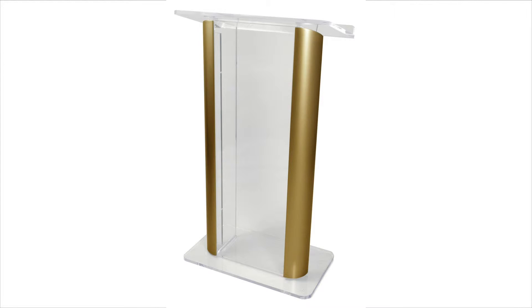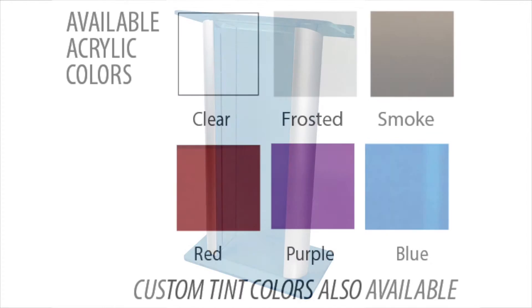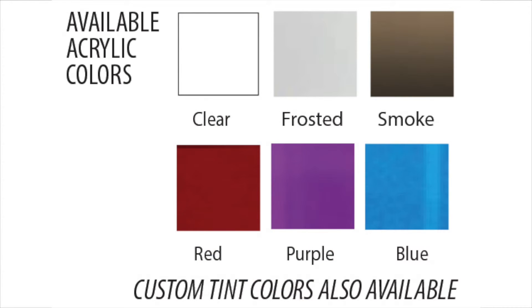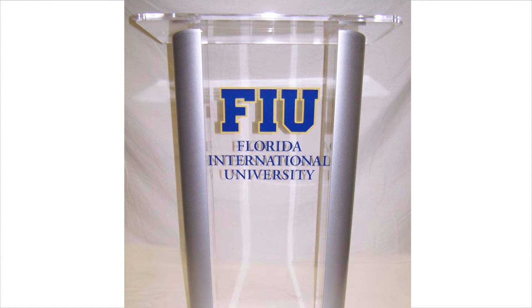The acrylic is available in clear, frosted, smoke, or a variety of colors. Choose from these standard colors or your own custom tint. We can even add your logo.